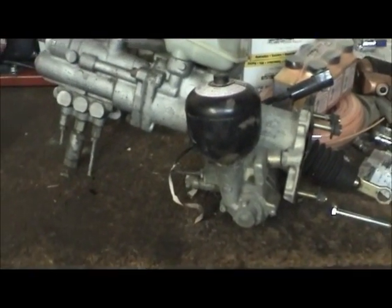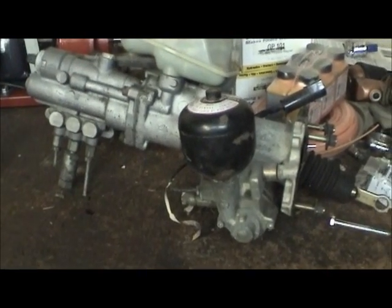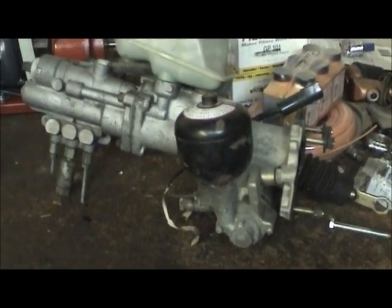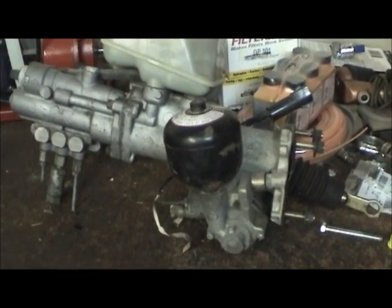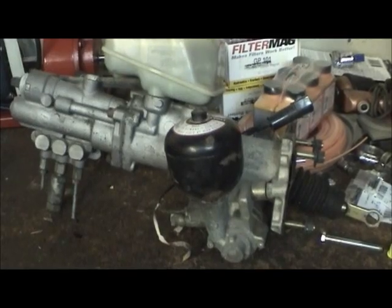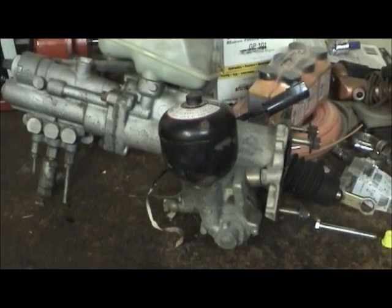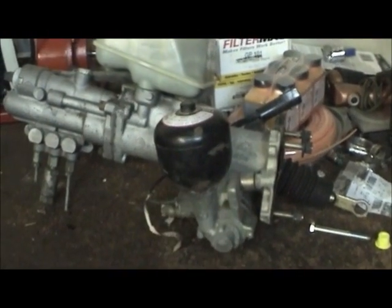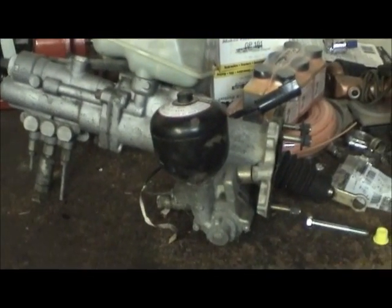If you want to know where to get them, there's a couple of places I've found. One place is called Prior Remanufacturing out in Texas — they'll sell you the accumulators. The other place, who actually makes these accumulators, is a company called HYDAC, H-Y-D-A-C. You can do a Google search for HYDAC accumulator and you'll be able to find them.